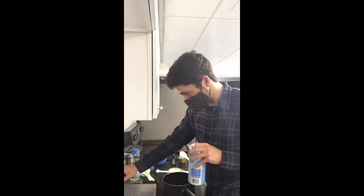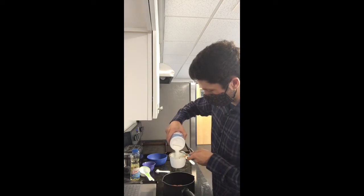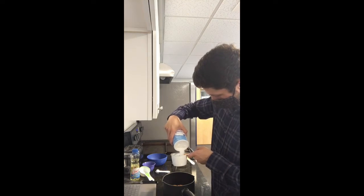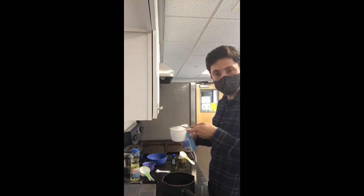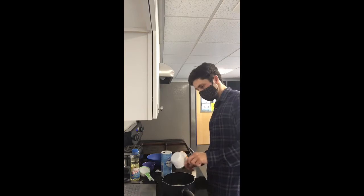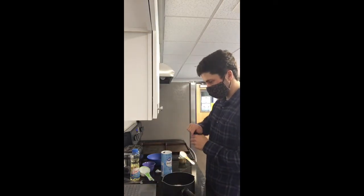We're going to do a cup of granulated sugar, using the same measuring cup I used for the pumpkin. A cup of sugar, thrown in with everything else so far. And we can go ahead and get our vanilla extract now.